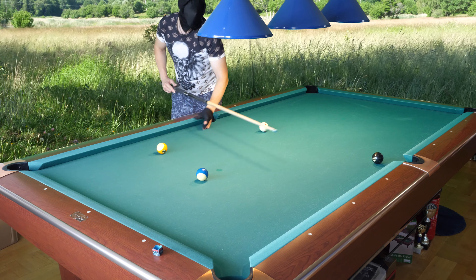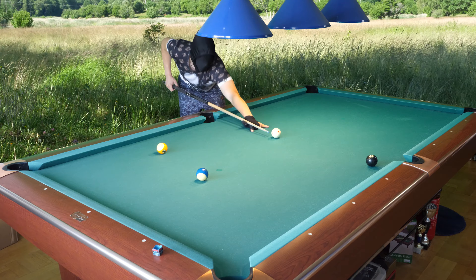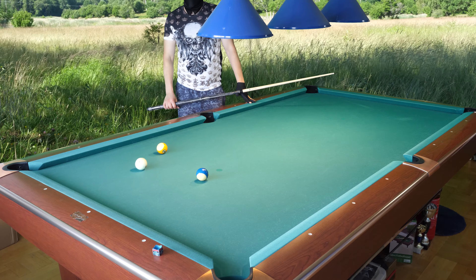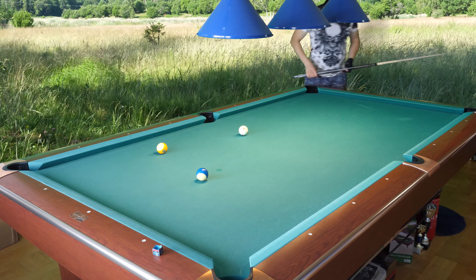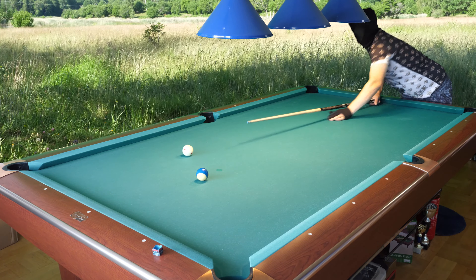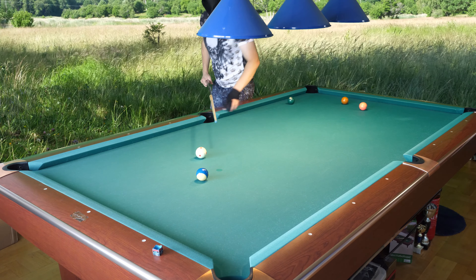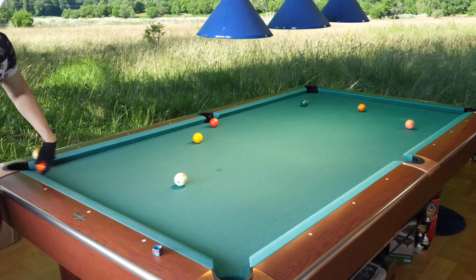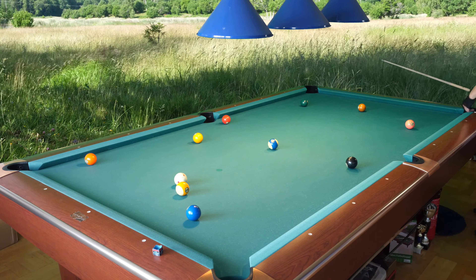Everything still works fine if you hit the nine from the bottom side. I will do it again — right spin. There we go — that is the shot I wanted, that is nice. And then the final nine ball and the final 10 — that should be easy. So this is the first rack, and now it's time for the second rack.